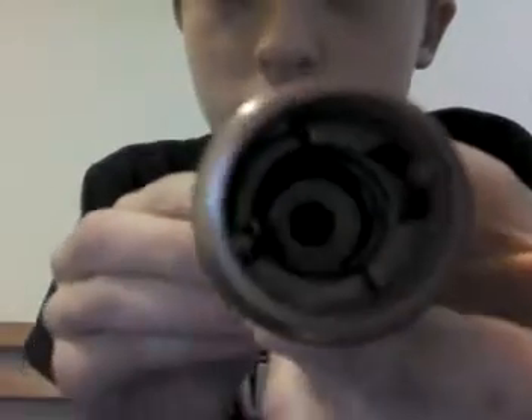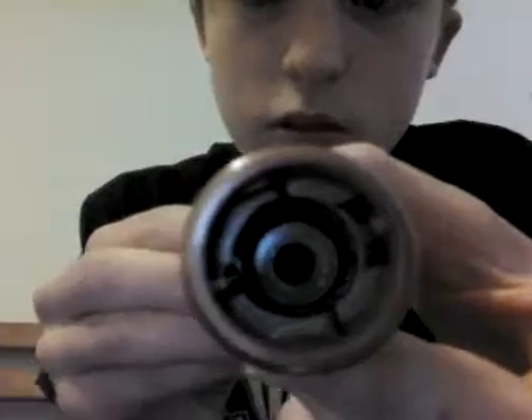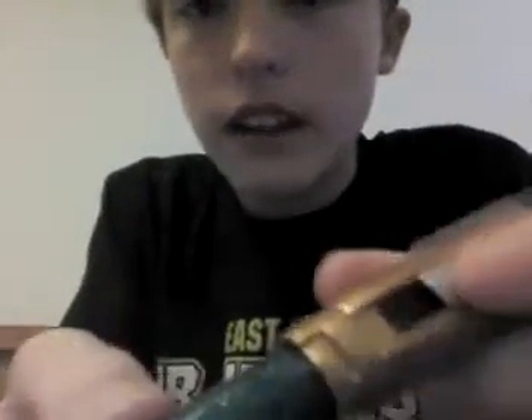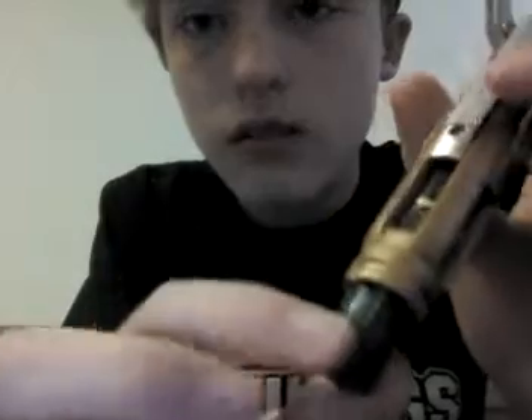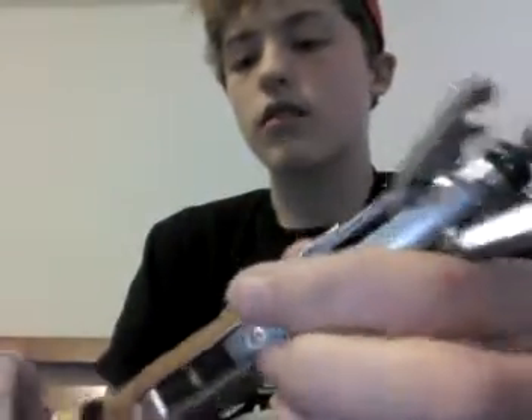The reason this button right here still works is: whenever you press the button, there's a little thing that moves. This button down here — this one right here — gets pressed, and they're both loud and expressed.